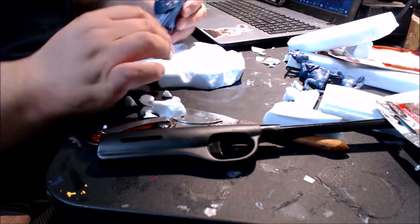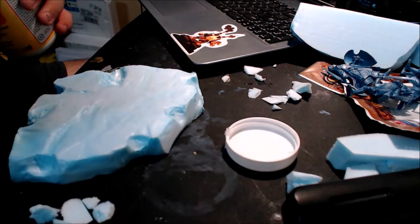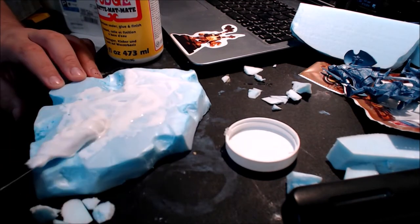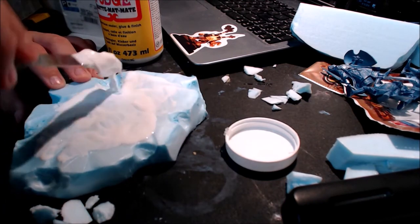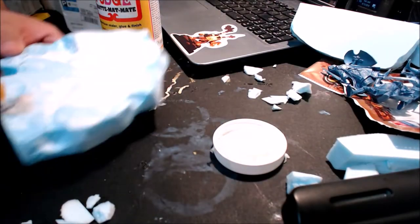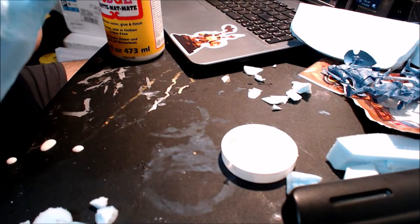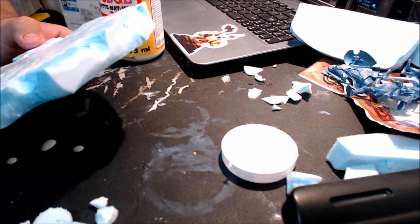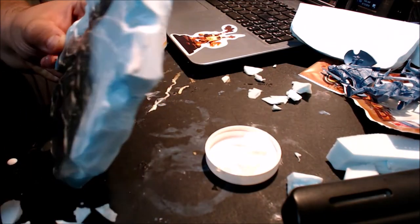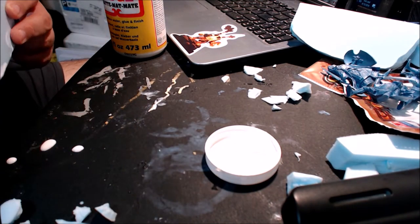I'm going to put some Mod Podge on it first. What I learned is you should put the paint on first and then Mod Podge it, because I think that adds a little bit more rock texture detail. But I did put Mod Podge first, so that kind of ruins the effect of a more rocky texture.